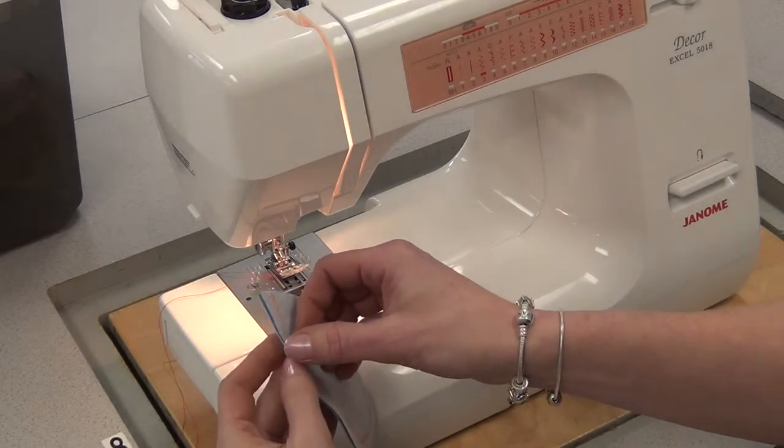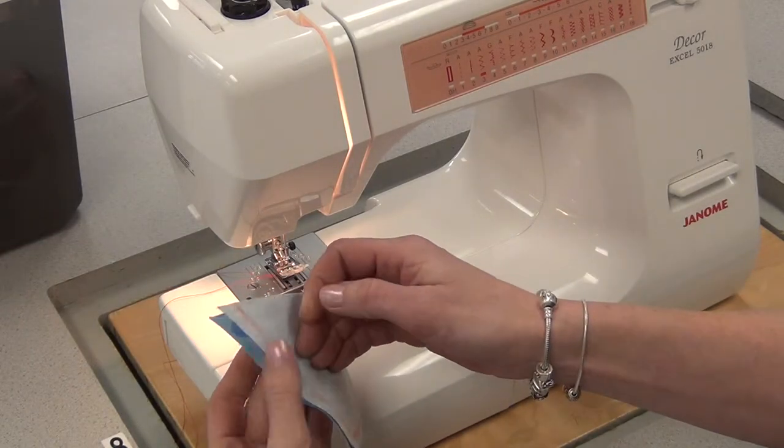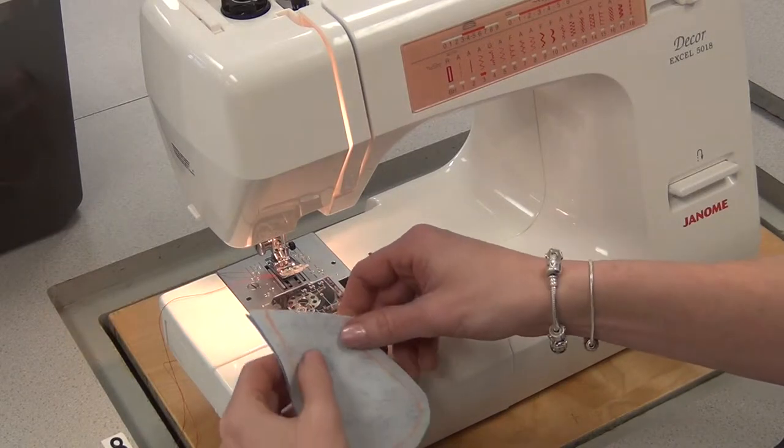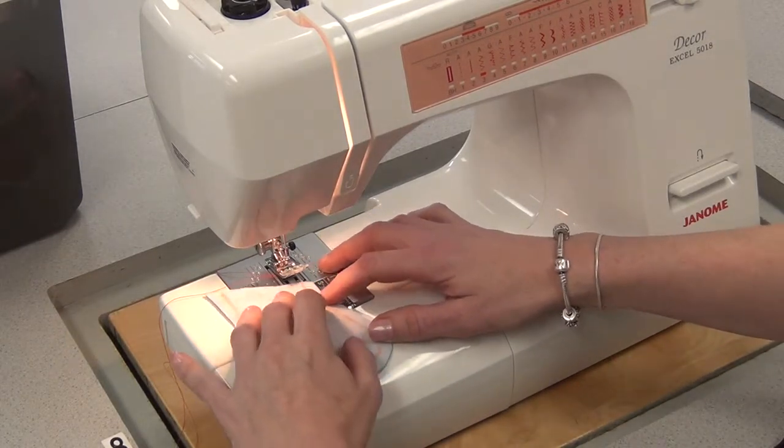To sew the limb, I've put the pieces good to good, and I've drawn a line with tailoring chalk a centimeter from the edge, because you always sew craft pieces on the one.